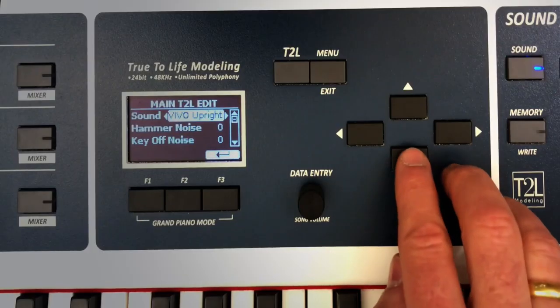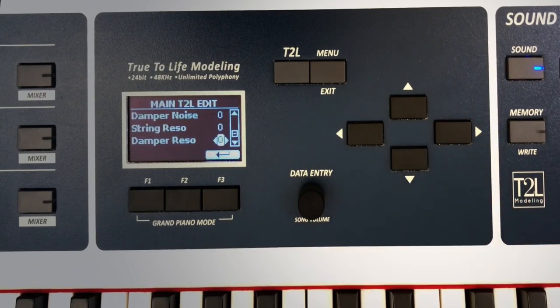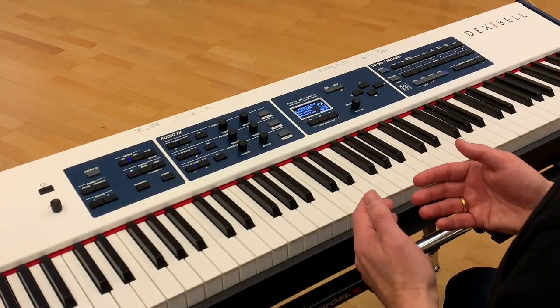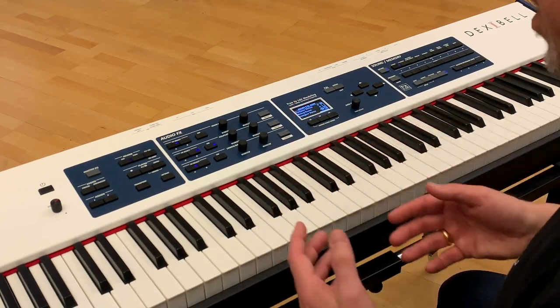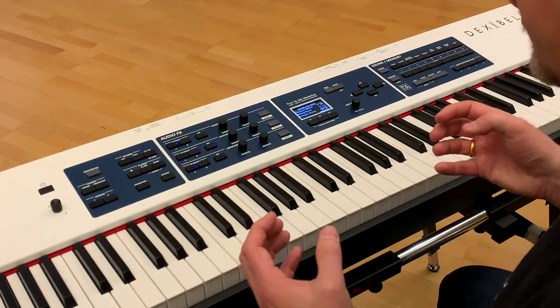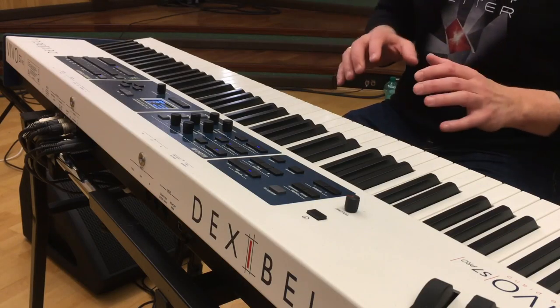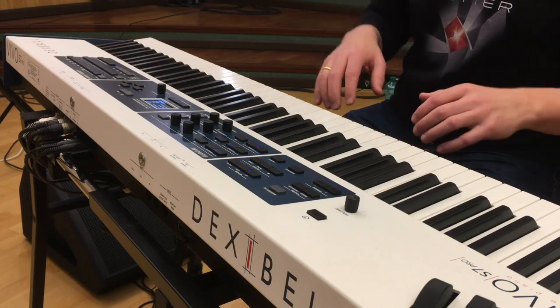The upright also has the T2L functions — hammer noise, key off noise, damper resonance, string resonance — but this time all the components of the sounds are derived from an upright piano. Especially the resonance behavior of the instrument is significantly different in the upright piano than it is in the grand piano.